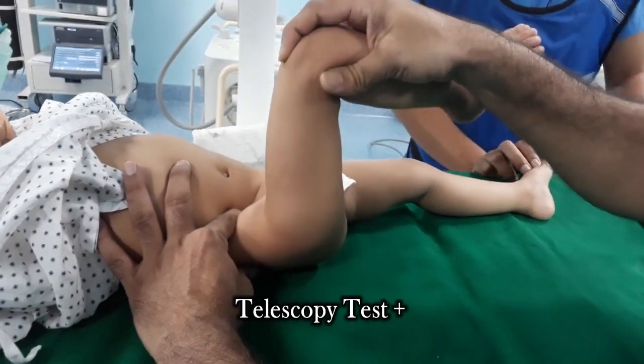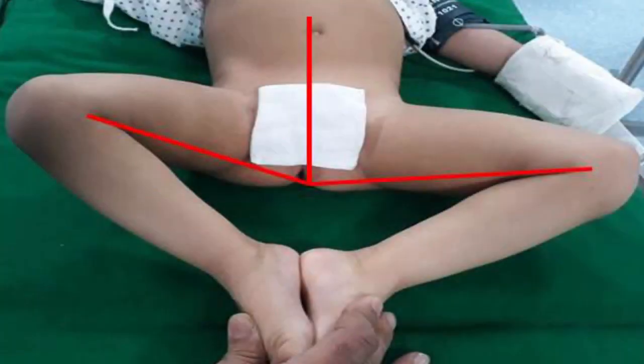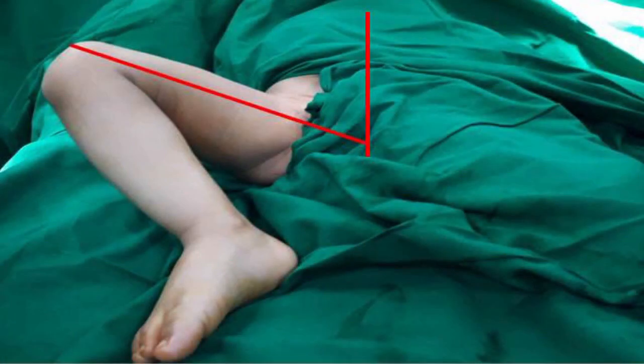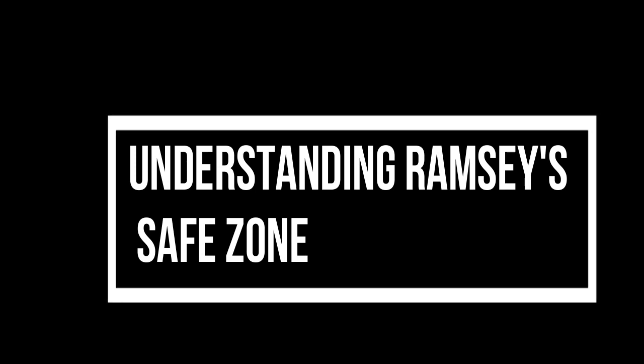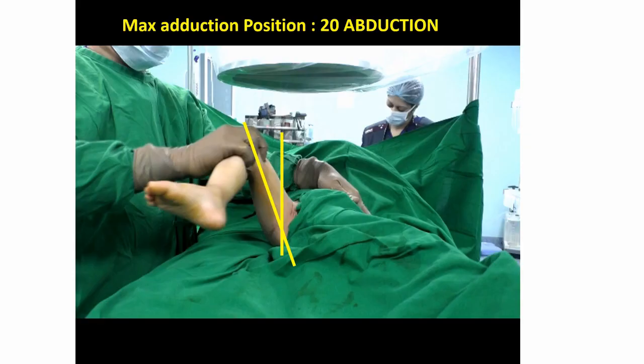Telescoping test is positive in this child and there is restriction of abduction on the right side. We need to understand the safe zone of Ramse. The maximum you can abduct this child is at 20 degrees abduction — if you abduct beyond this point the head will dislocate. This sets the innermost limit of the safe zone of Ramse.